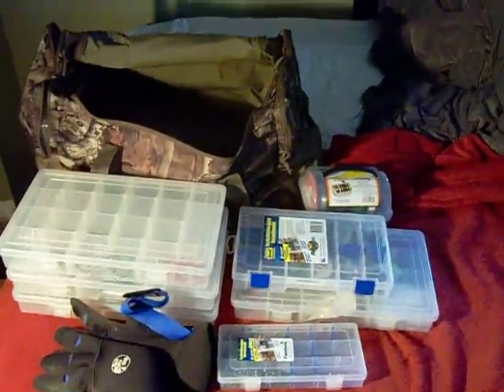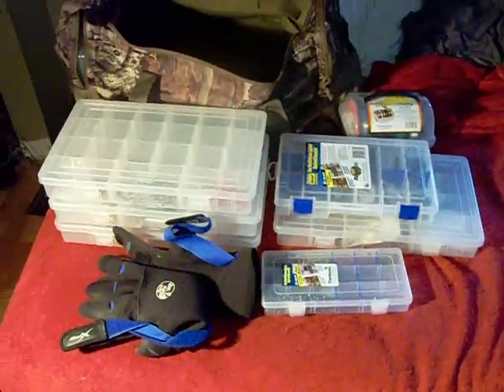Hey everyone, here's my segment on organizing your tackle box or tackle bag. As you can see, I use the duffel bag kind of thing. Mine's just like a Redhead camouflage brand duffel bag.